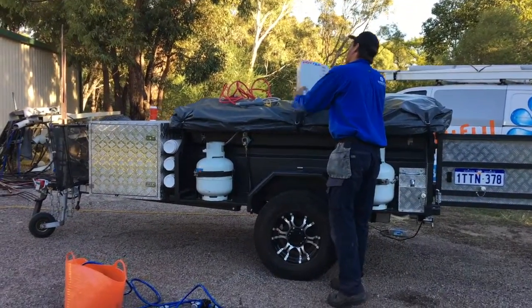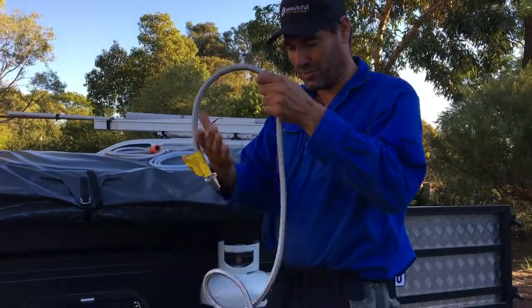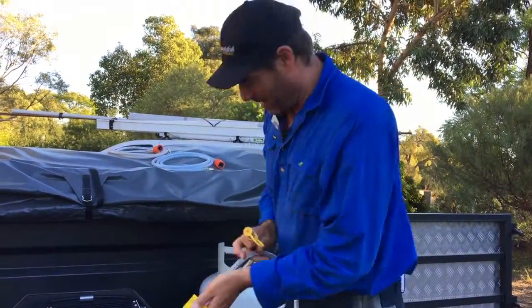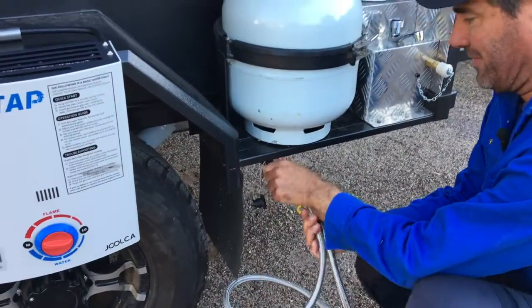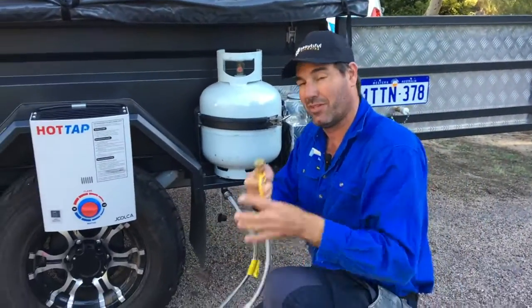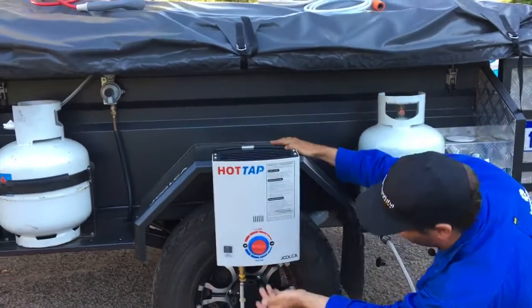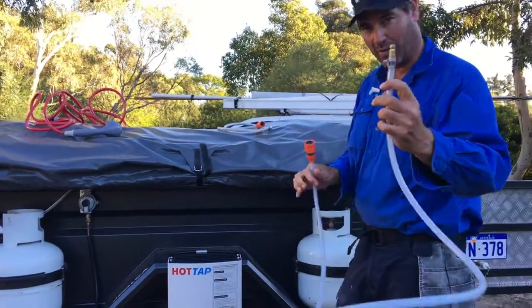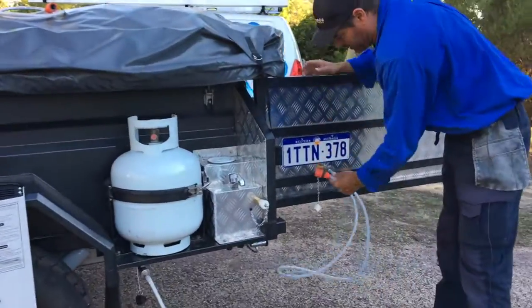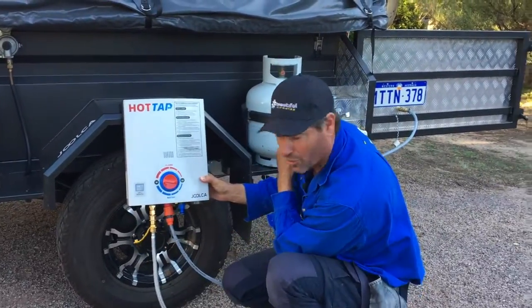First of all, grab your Julka and hook it on the little bracket there — see how it just hangs on? Now grab your gas hose for the Julka, take the dust plug out of the bayonet and pop it in — no gas is going to come out of this even with the hose out. Whack that onto the bottom of the gas side there. Then grab your long hose with the quick release fitting — that just clips into the back of the kitchen sink — and the other end goes onto the hot side of your Julka hot water system.